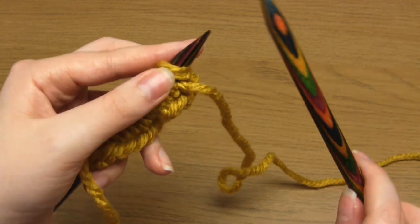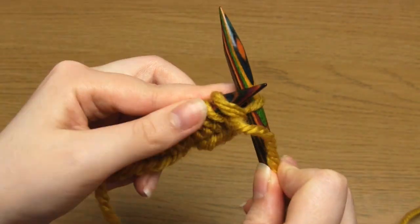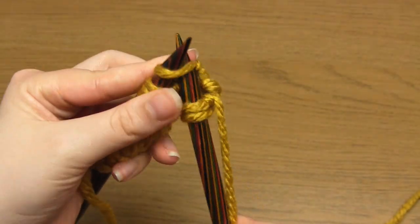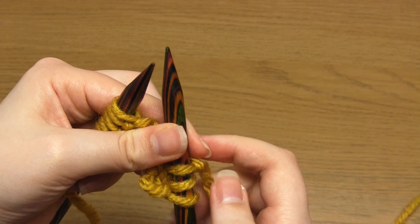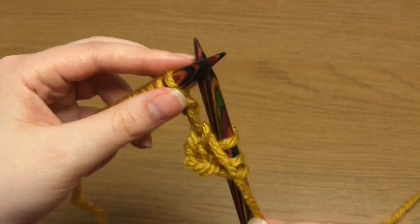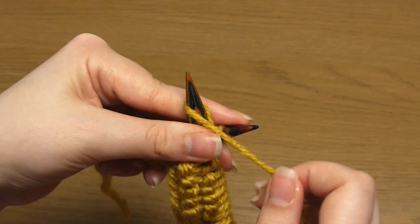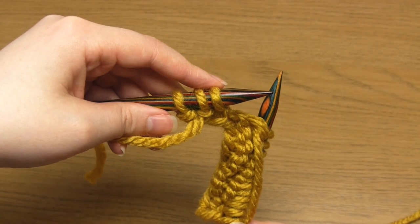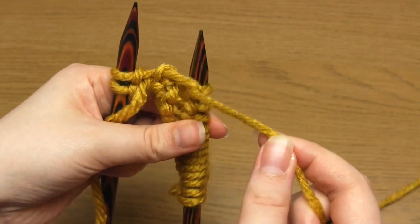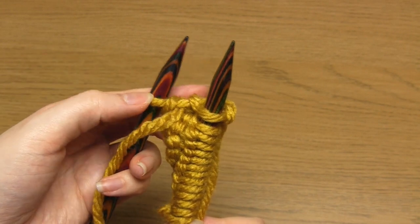For row two, which for me will be the wrong side row, I begin with two purl stitches, then one knit stitch. You can then do whatever stitch you want until you've only got three stitches left. Because I'm doing stockinette stitch I'm just going to do purl stitches. Then for the selvage you do one purl stitch, one knit stitch, and then slip a stitch purlwise with the yarn in front.